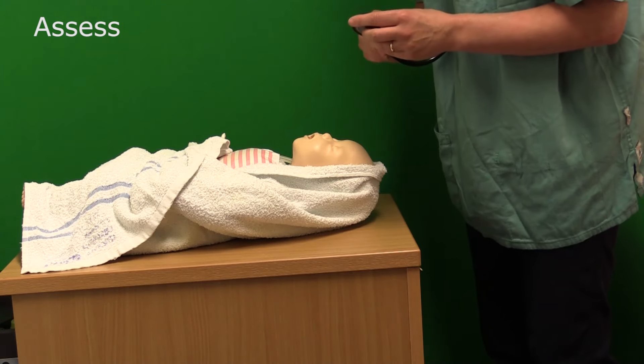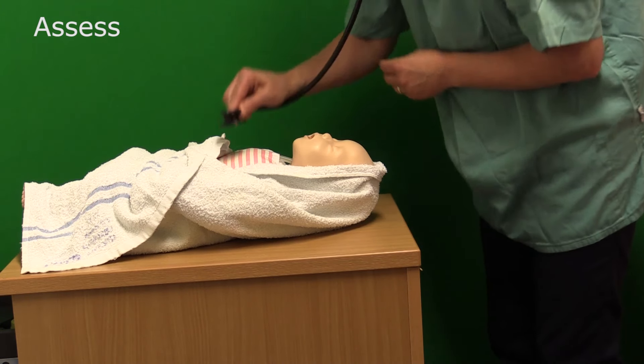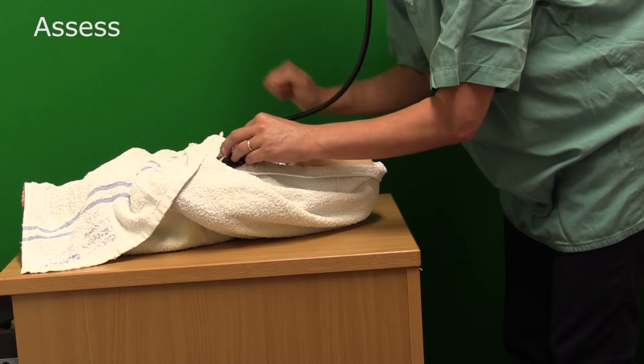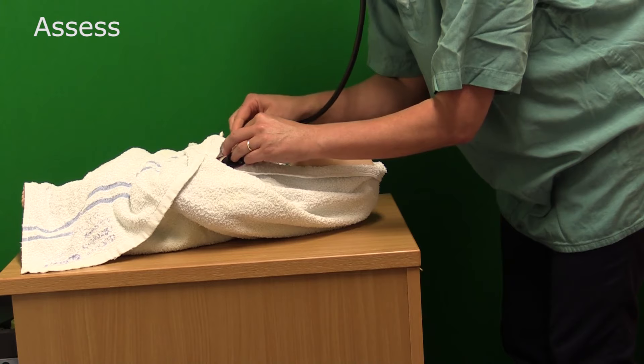Best practice is that you measure the baby's heart rate using a stethoscope — a neonatal one would always be useful. When you check the baby's heart rate, you must always tap it out. This indicates to other professionals that are with you the condition of the baby.